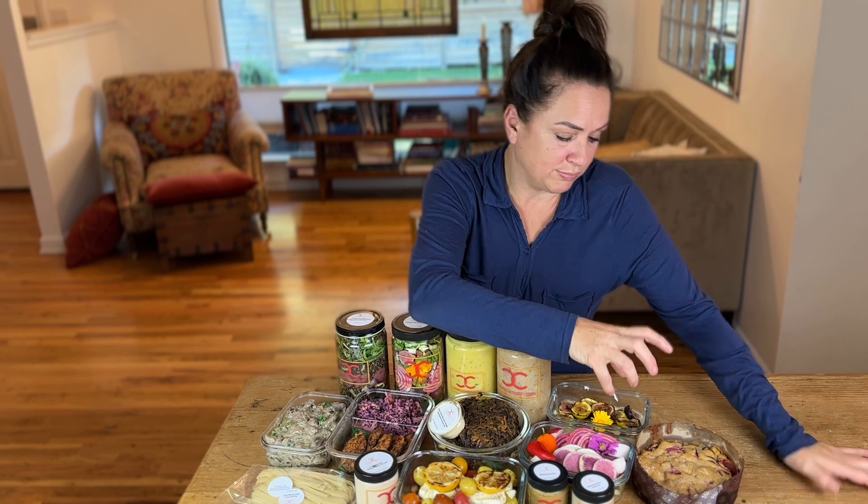Balsamic plum cake — gluten-free, delicious. I've already had a couple bites.